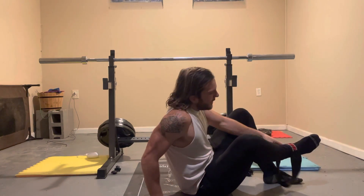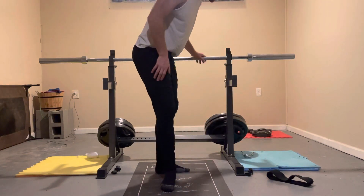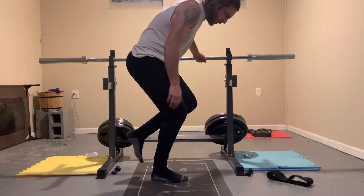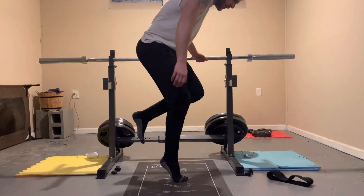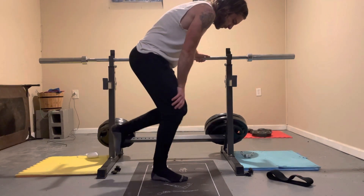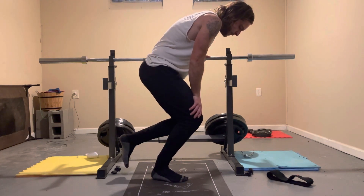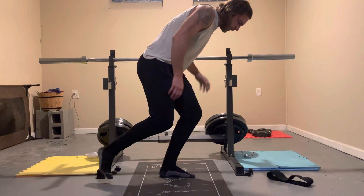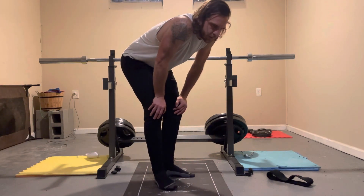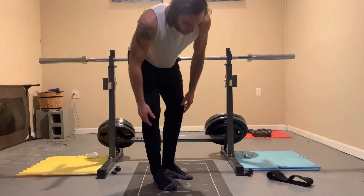For the actual calves, I do single-leg calf raises. I just get something to steady myself, and on one foot I bend my knee a little bit and come straight up, then slowly return down — you can get a little stretch there. Do that on the other leg as well. You can do this on stairs, maybe 10 to 15 reps, just to start getting warmed up.